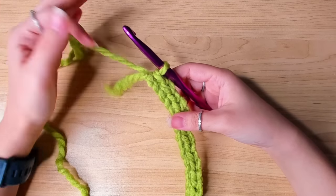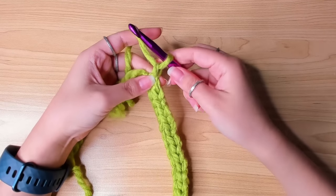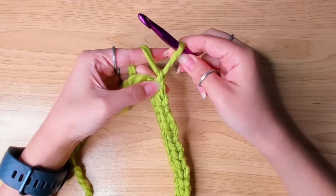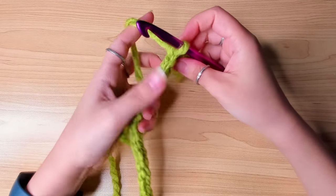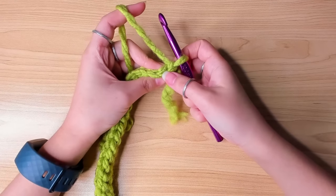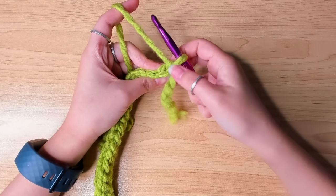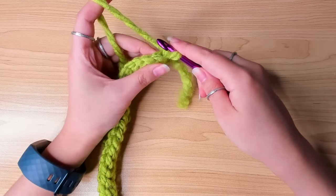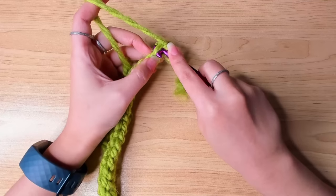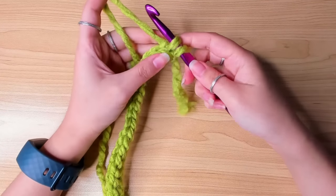To begin row two, chain one, and you want to pull this chain a bit tighter. Turn your work. That's the first slip stitch, that's the chain one. We're going to insert our hook in the first stitch — back loop only. Make sure you find the correct back loop. And make a slip stitch.